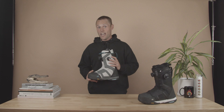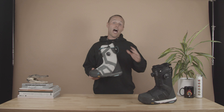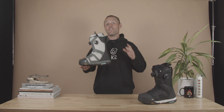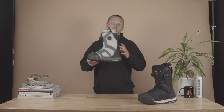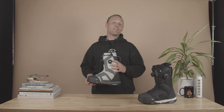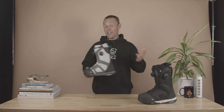This boot can do it all. The Orton is designed for the rider who's spending a lot of days in their boot and they're not just spending time in the terrain park or in the backcountry — they're doing a little bit of everything. It's responsive, tough, and super durable. The closure system on the Orton is a combination of our h4 and m3 zonal BOA dials.